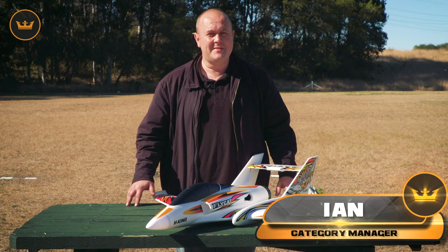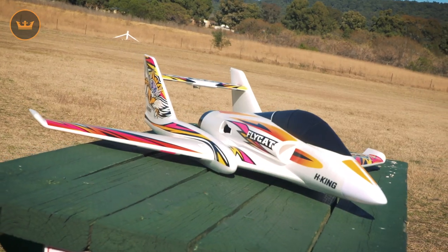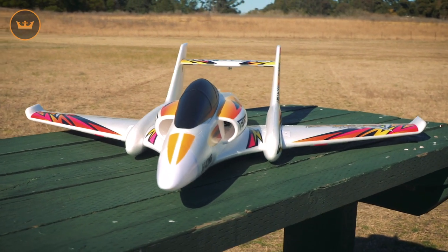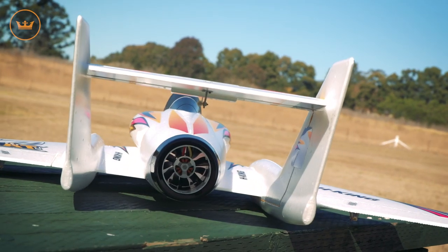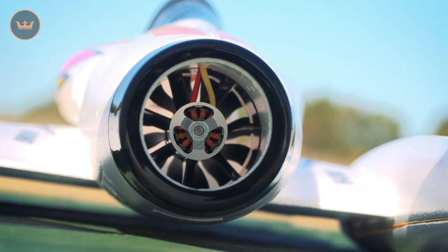Hi guys, Ian from Hobbyking.com, today with the 70mm H-King Flycat. This model is made of EPO, its wingspan is 1040mm, overall length is 1100mm, and it's a 12-blade 70mm EDF with a 30-48-2000KV brushless outrunner.